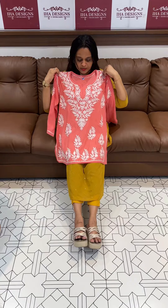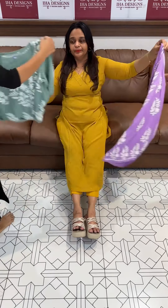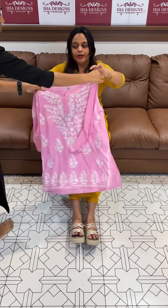Peach, lavender, dusty green. Three-fourth sleeve and a hip cover in a short style.